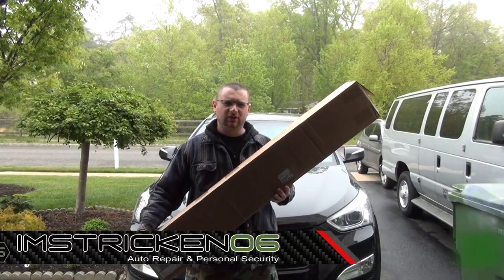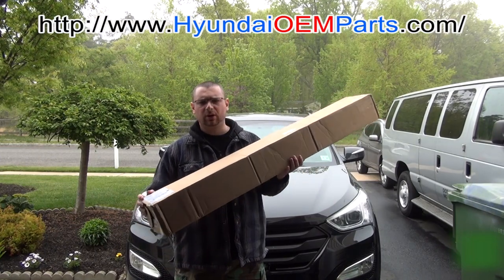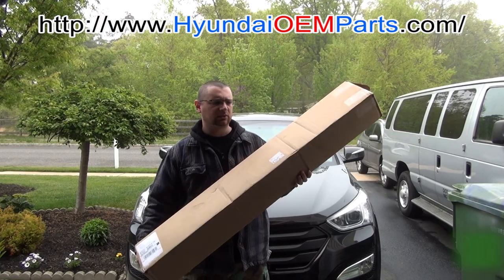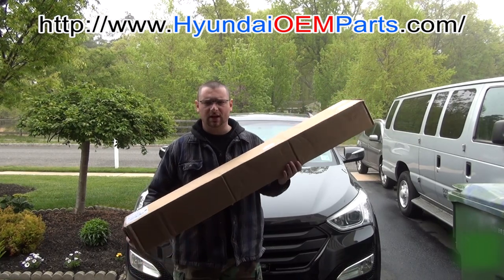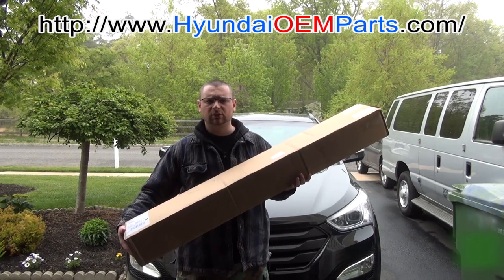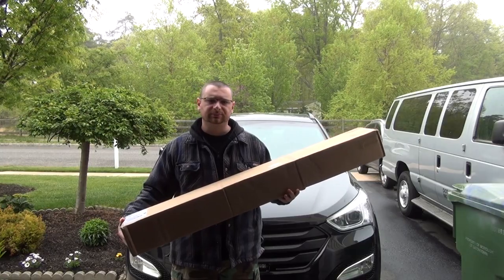Hey guys, what's up? I'm Stricken Zero Six of ImStrickenZeroSix.com, and today we're going to be doing some roof crossbars for the 2013 and up Hyundai Santa Fe with the non-panoramic roof. I got this from HyundaiOEMParts.com — they're an amazing supplier with all OEM parts at discounted prices. They're an actual Hyundai dealership, so they can get you anything from accessories to parts. Let's break down this box and see what we've got.